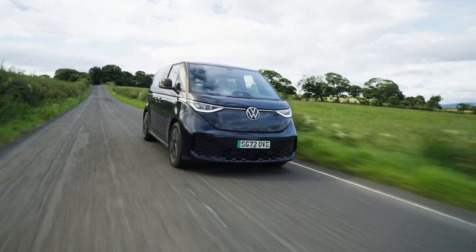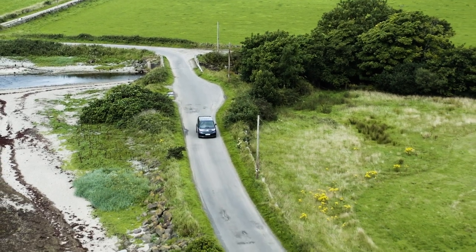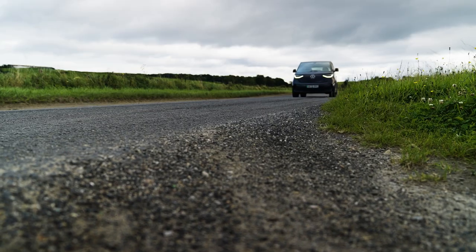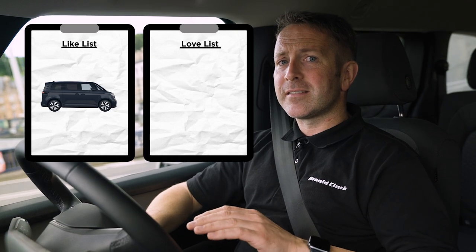Driving modes in the ID Buzz are Eco, Comfort, and Sport, plus an Individual mode where you can cherry-pick your favourites from each of those three and set up your own tailor-made profile. Right now we're cruising at 2.8 miles per kilowatt-hour — multiply that by the 77 kilowatt-hour battery and that gives a real-world range of 250 miles. It's meant to be 258, but today we've been on Isle of Bute, up and down hilly country lanes in a very uneconomical style, yet it's still giving a really good return. From first impression to now, I liked the Buzz initially, but I really like it now. It's comfortable, quite nippy and pokey, and the mileage is fabulous. We've got 68% battery left and 160 miles remaining after driving all day.